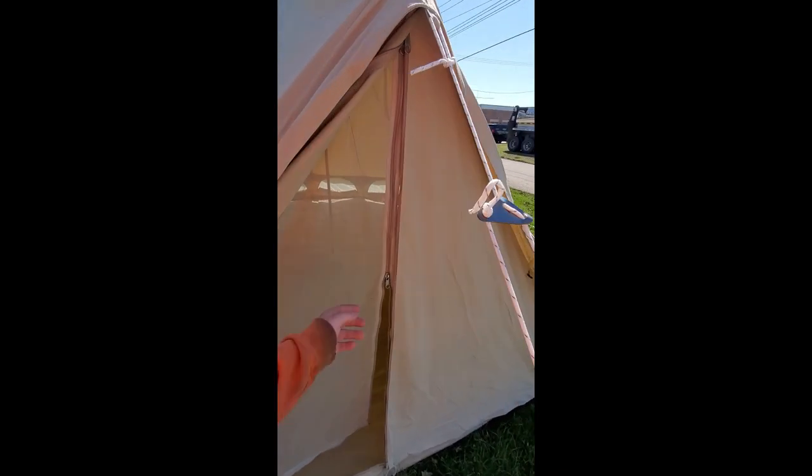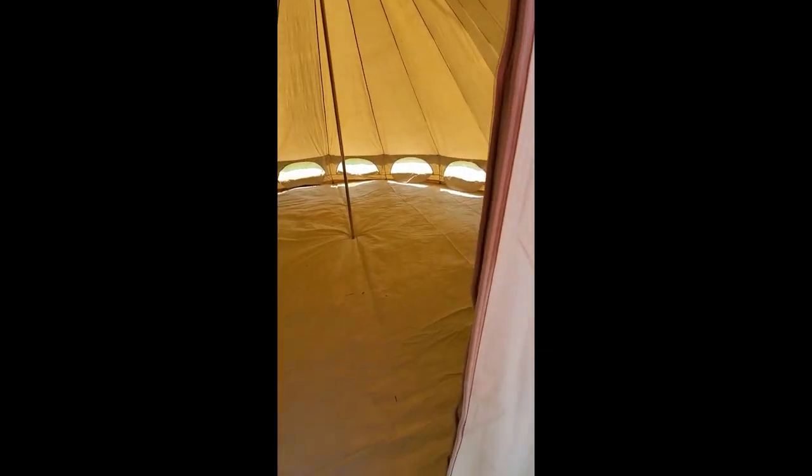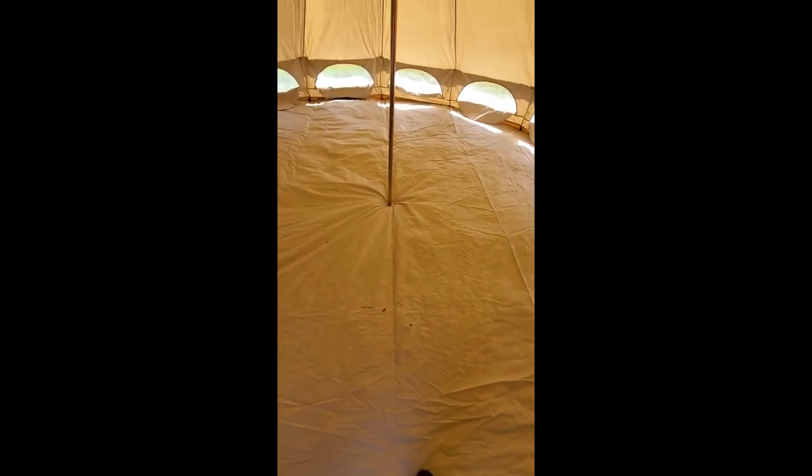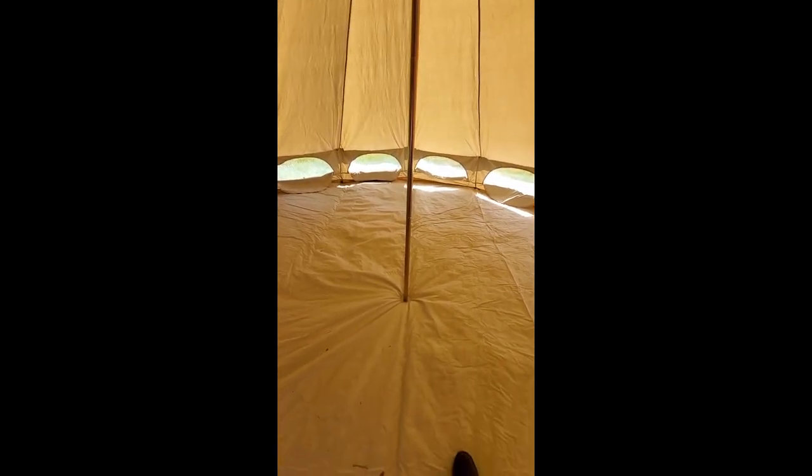This doorway is 5 and a half feet tall, so I gotta scrunch down a little to get in because I'm 6 foot 2. But this is the inside — technically it's 15 feet if you grab your tape measure from wall to wall. That center pole is a little bit over 9 and a half feet tall, and it's about 7 and a half feet from the center pole to each wall.